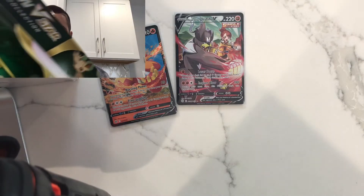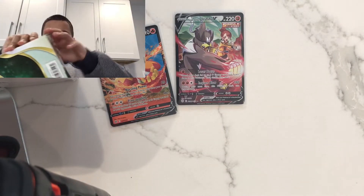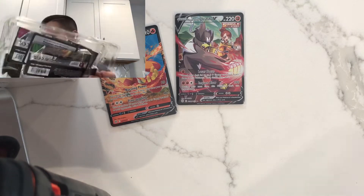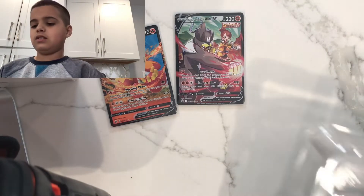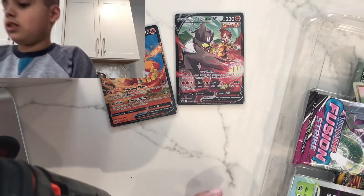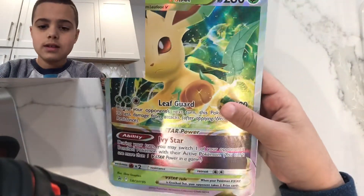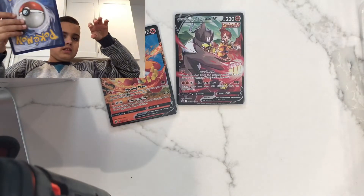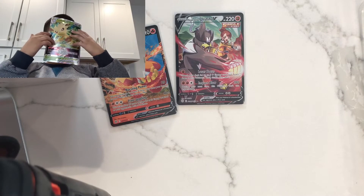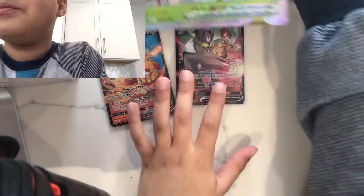Let's take this off and start. We got the jumbo card — look at how cool that is! Even though it is bent a lot, look at how big it is compared to my face — it's ginormous. This is my hand on it. We're going to put that up there.